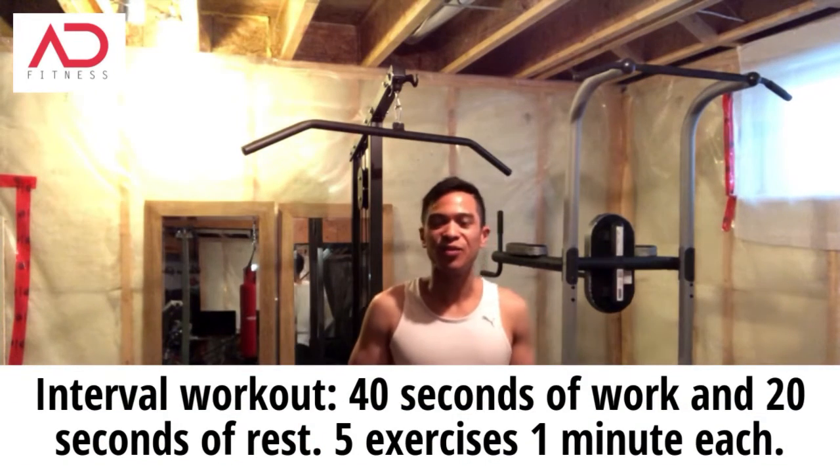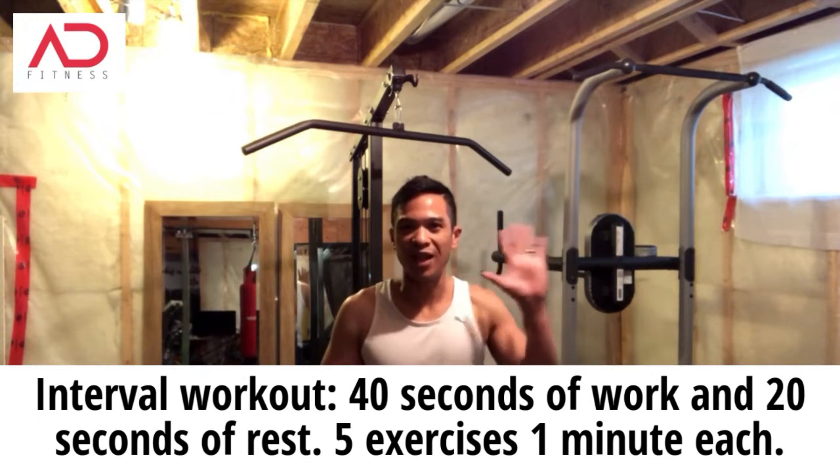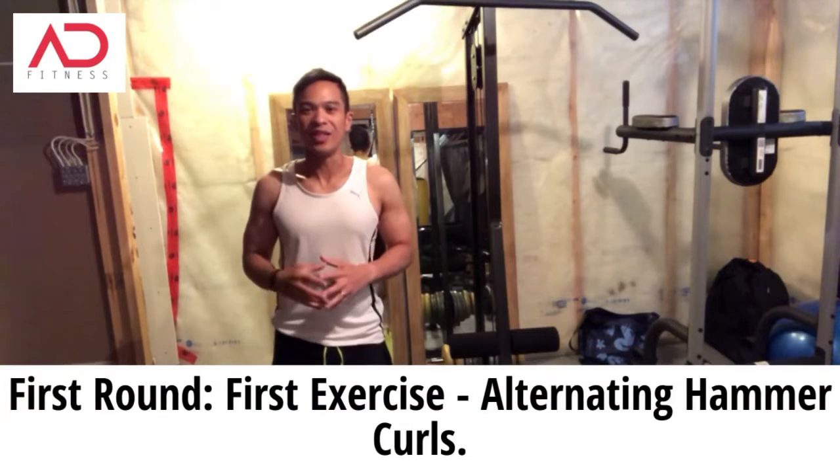For this workout, we'll be doing an interval workout, which is 40 seconds of work and 20 seconds of rest. We'll be doing five exercises and doing three rounds for those five exercises. The trick with this is to use a comfortable, light weight that's easy and manageable. You don't want to put too much weight on when you're first beginning to do these exercises. Let's do one round together.